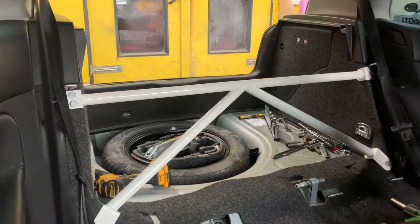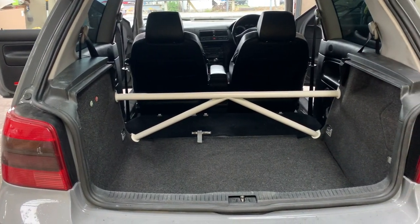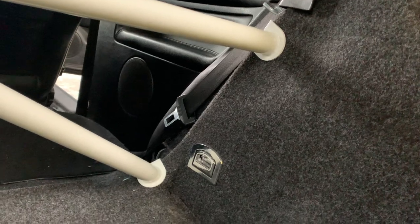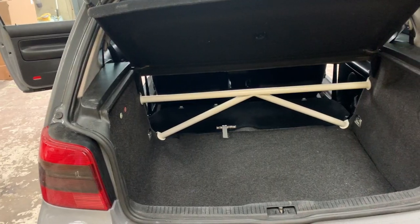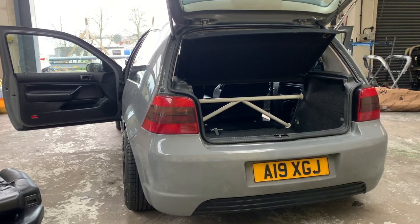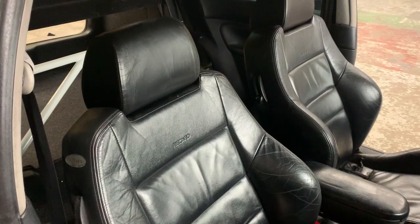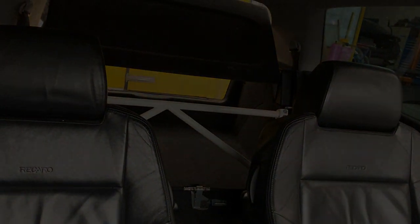And just like that, the K-brace is on! So there you have it — the K-brace is installed and it looks insane. Like I said, we're not done with this car, so we've got loads more to do, so stay tuned for that. I hope you guys did enjoy, and we'll see you guys in the next one.